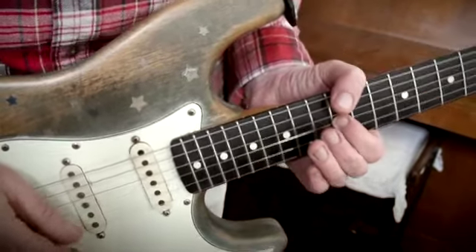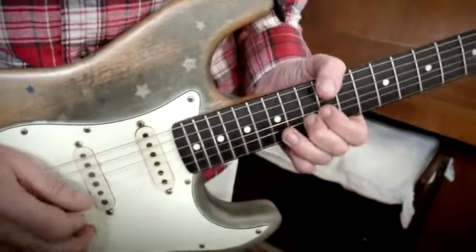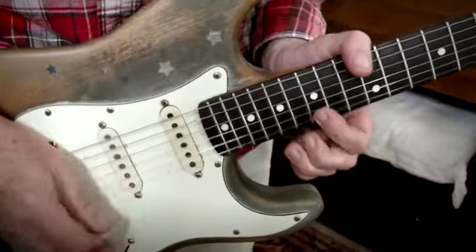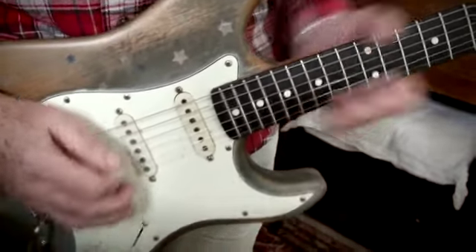Up to a G, and a G. Up to a C. Up to a G. And then I went up, up, up, up, up, up, up!